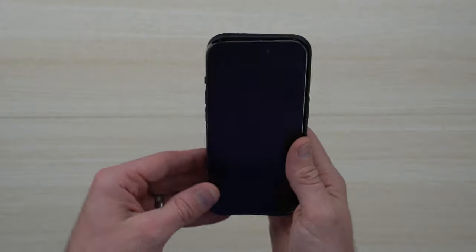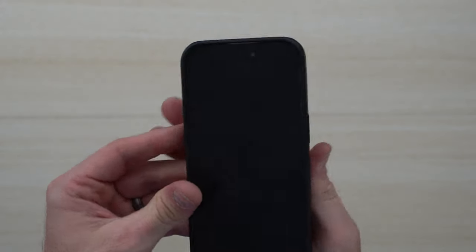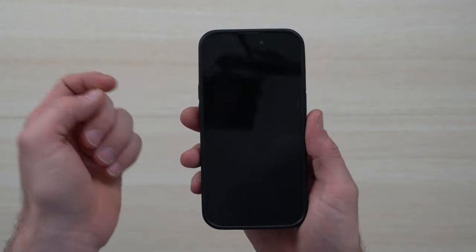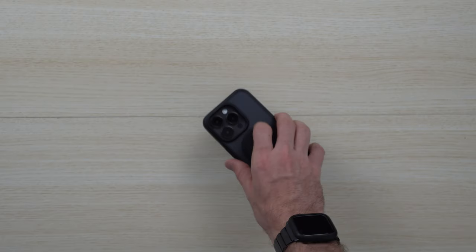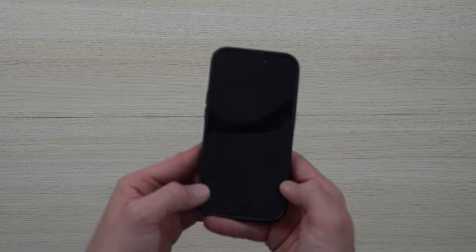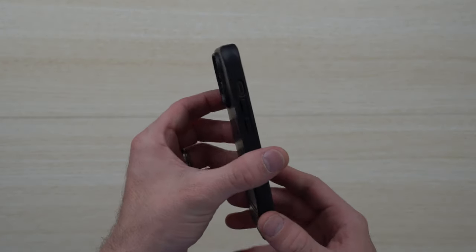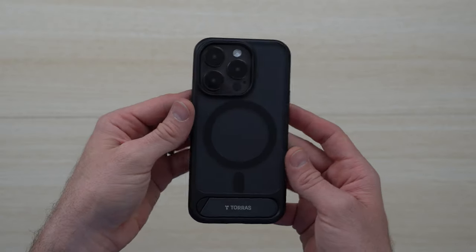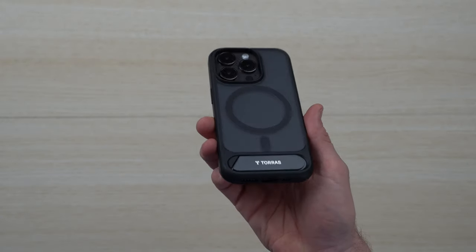Installation is super straightforward and simple. I really like how the edge grabs around the bezel to give you that perfect alignment. It's not going to impede against any screen protectors, and it's large enough that it won't scratch against your phone but won't add too much extra width. It's still nice in the hand, providing that ergonomic feel and comfort.